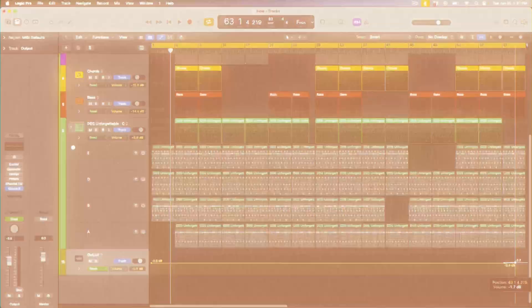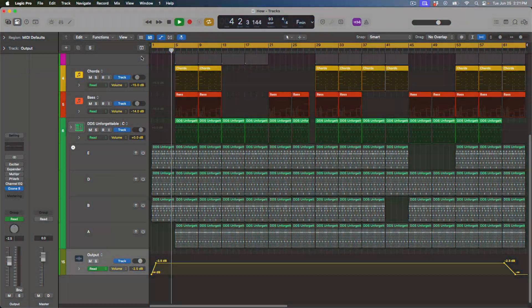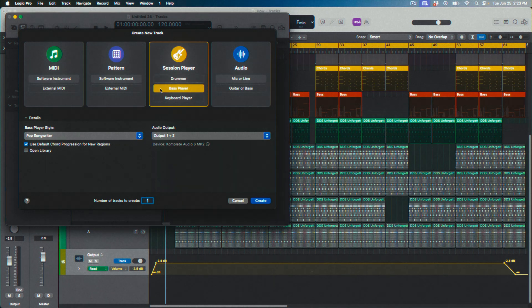Over the years I dabbled in making beats with Logic but it wasn't as fun because I'm more hands-on, so Maschine was perfect. Eventually I started learning the beat-making, arranging, effects, and automation in Logic, and it's easier for me to control everything that way. With a recent Logic update they also added some new AI features — a drummer, keyboard player, and bass player. I've only used it a couple of times to get ideas, but it opened the door for me to come back to Logic.